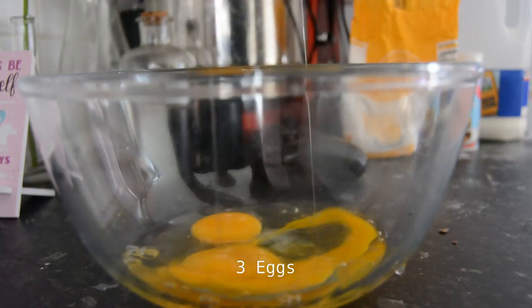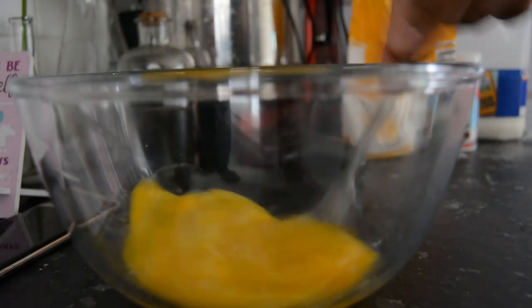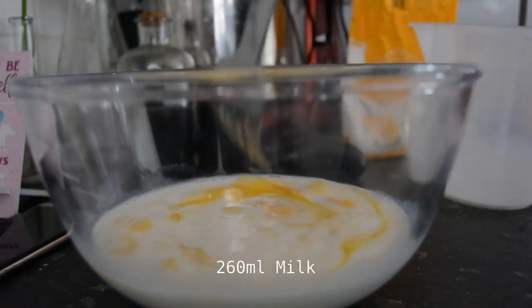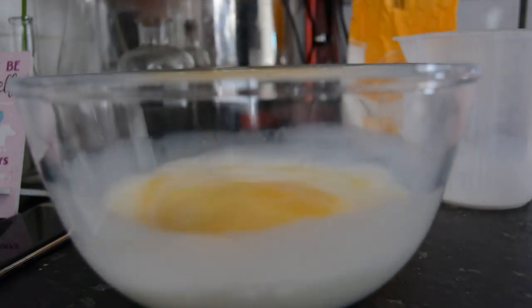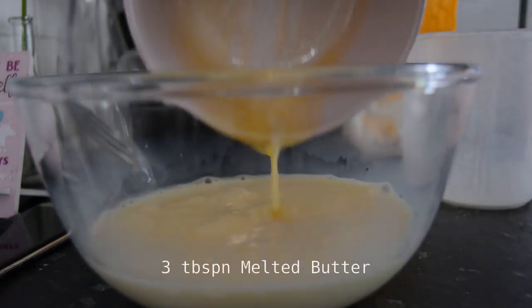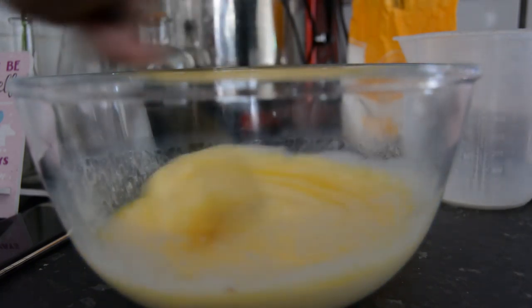In a mixing bowl I added three medium eggs and 260 milliliters of milk, just mix that together, and then three tablespoons of melted butter — I just melted it in the microwave for about 30 seconds.